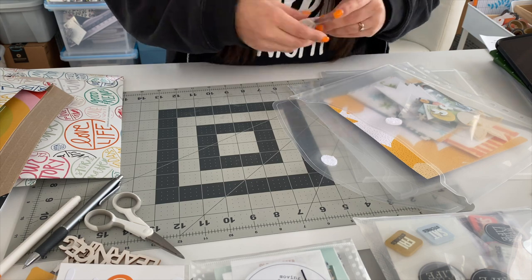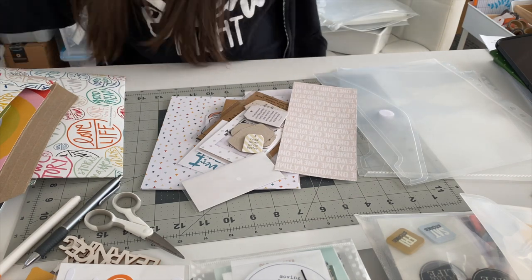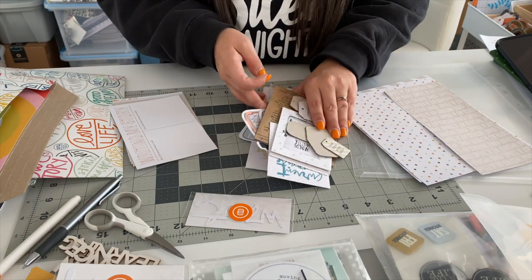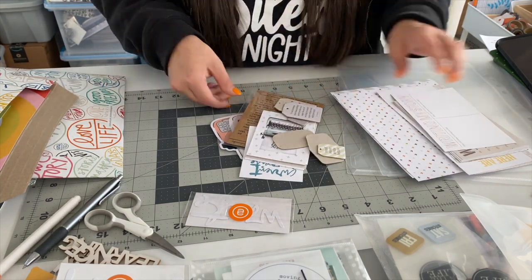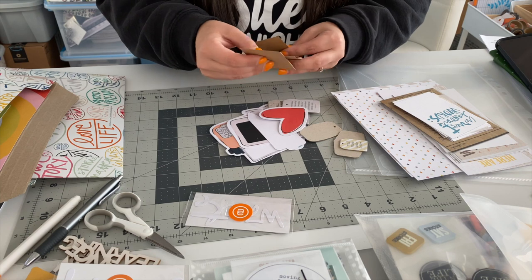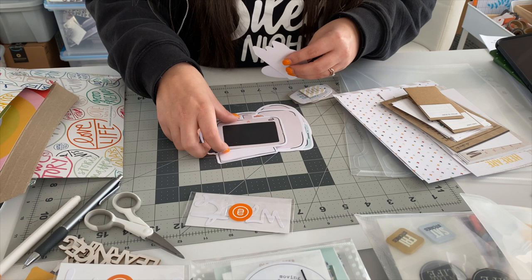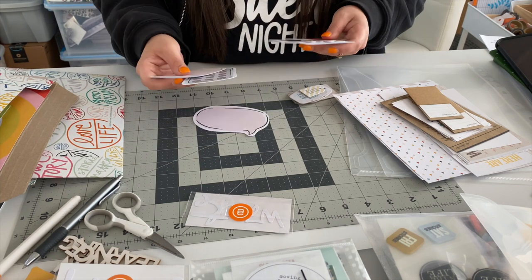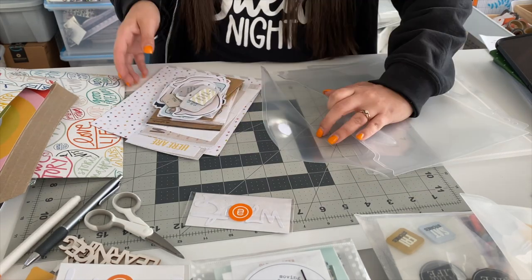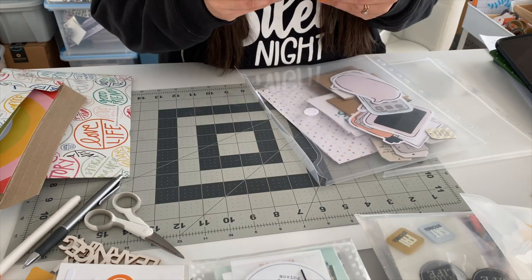I started with the monthly kits, got those put into envelopes, and now I'm working on all of the other kits. Each one of these kits has a title and a name but I don't know all the names for them. Most of my scrapbooking supplies are from Allie Edwards — I'll have her website linked down below. I do a monthly subscription so every single month I get new kits sent to me. I love it, however they just haven't been organized to where I could actually use them.